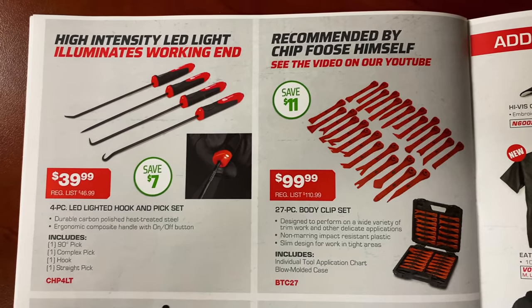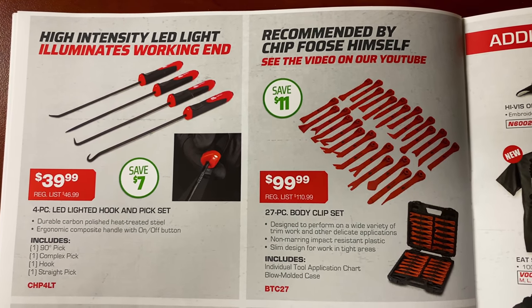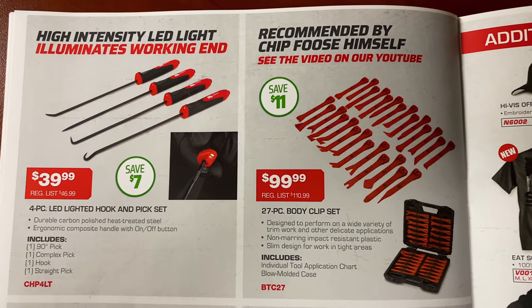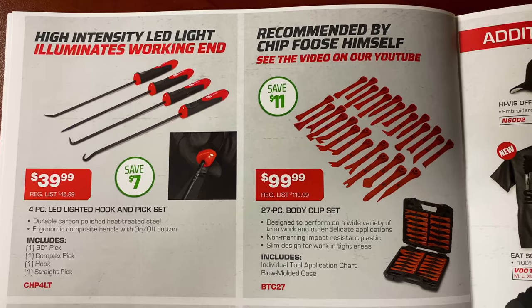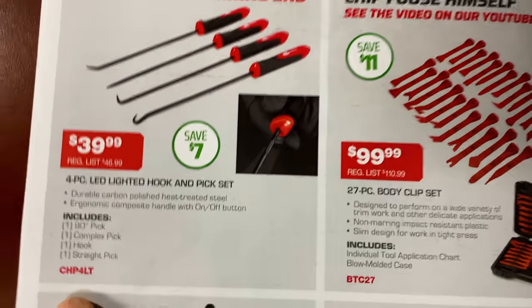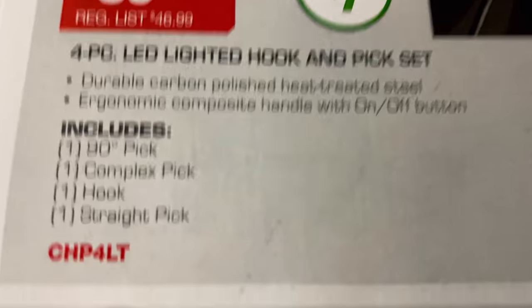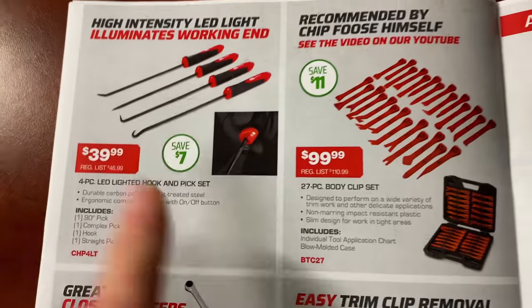On the back is a really cool tool — stick in there, we're almost done. A high-intensity LED illuminates your working area. So it's a pick set with a light in it. $39.99 and you're saving seven bucks. There's your part number for those who don't have a dealer.